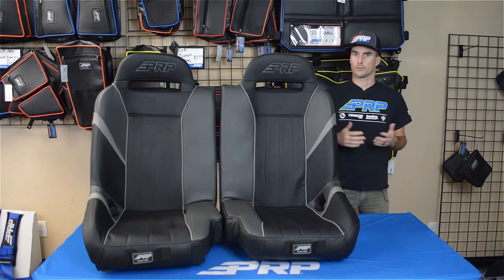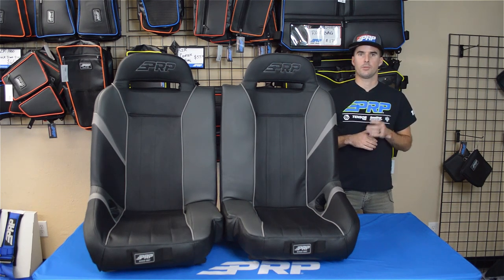Like all of our seats, it's fully customizable with over 60 different colors and materials to choose from. Head over to PRPseats.com and design your own GTSC 50-50 Front Bench today.